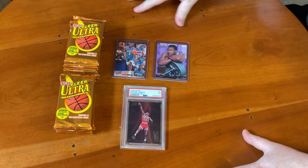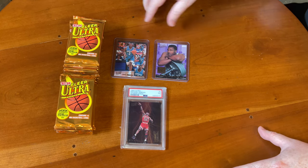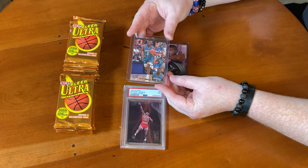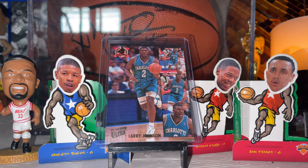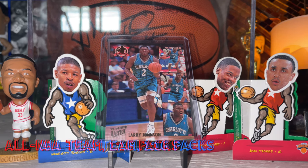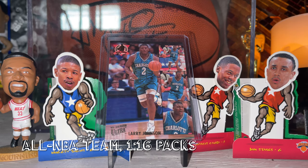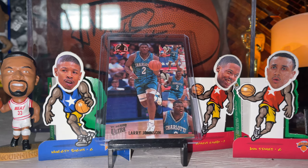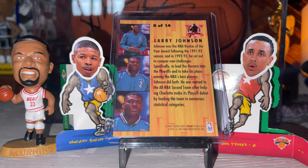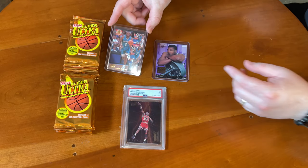Here we have some of the fire from these packs in my PC. Let's start with a Larry Johnson — this is the All-NBA team insert, featuring players who were on the All-NBA team at the end of the 92-93 season. These were 1 in 16 packs, not terribly easy to pull. There is a Michael Jordan in this set, but you're probably looking at about $10. Condition can be an issue with these because of the way the packs come out, but they're definitely fun players from the 90s.